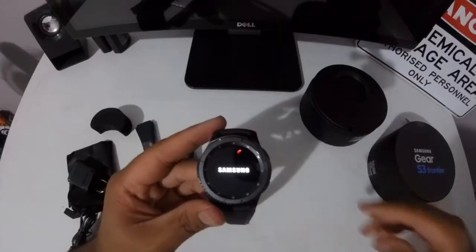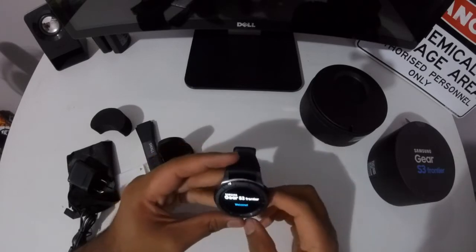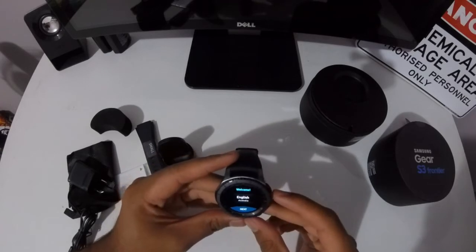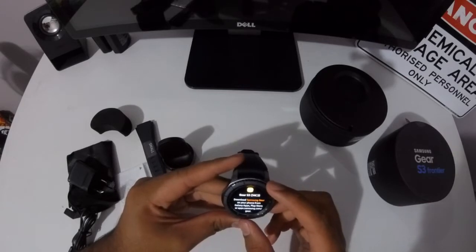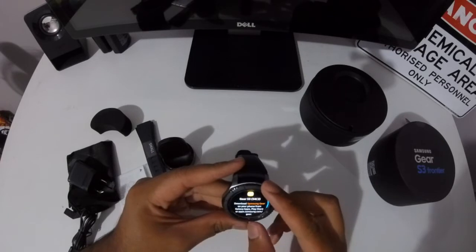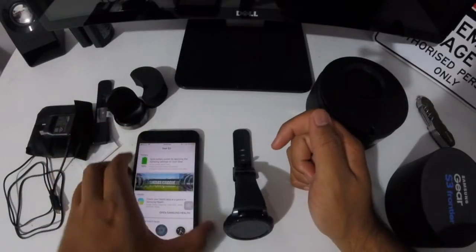It says welcome. I'll just press next. It says to download Samsung Gear S3 on your phone. I'll come back with you guys later on. Three hours later, so I've downloaded the Gear S3 app right here, as you can see.